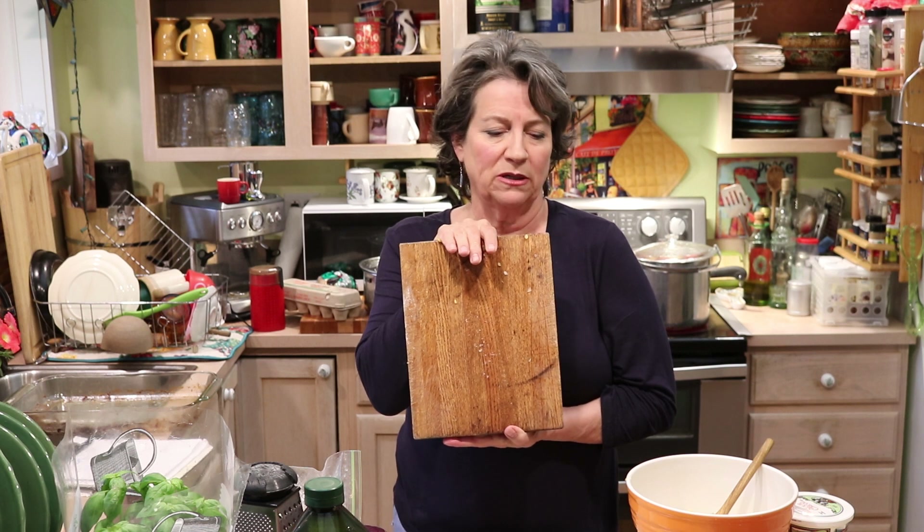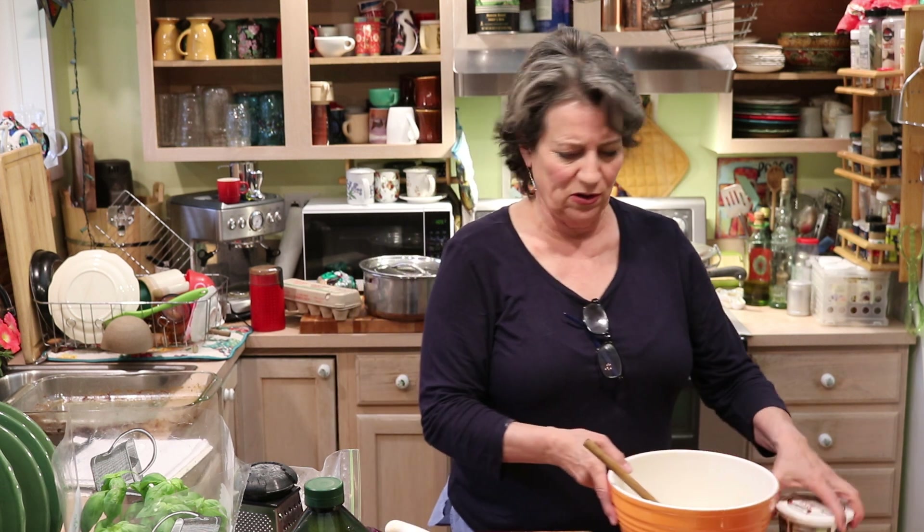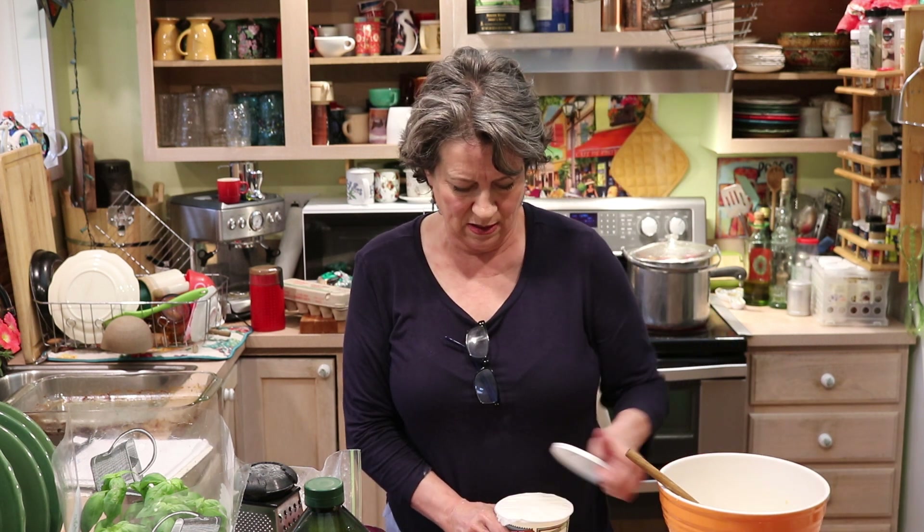This is my cutting board that my daughter made me one year when she didn't have any money — her dad helped her — and I love it. Always look for a way to work within what you've got. Don't be going out spending a bunch of money you don't have. Nobody expects that; people would rather that you didn't.